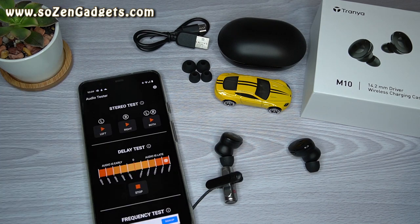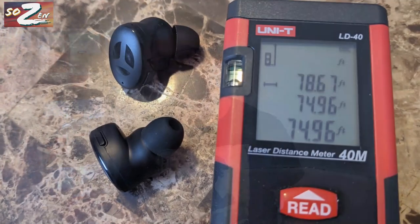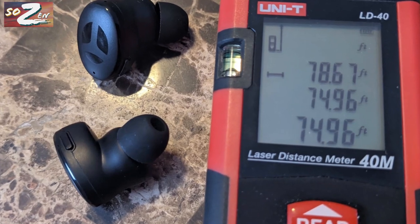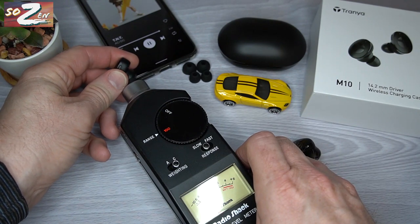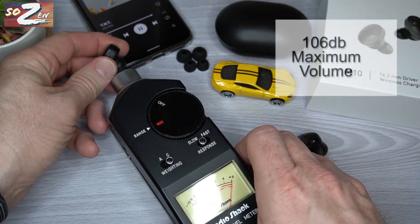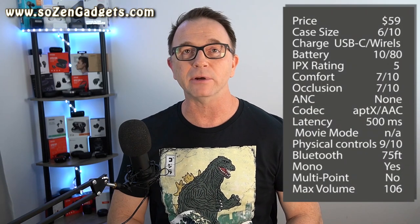The Bluetooth range is actually pretty solid at 75 feet as I measured it, which is longer than the Trania T10s. The volume on these is ridiculously loud — I measured it out at 106 decibels with my old-school sound meter, which you can see here in the background.